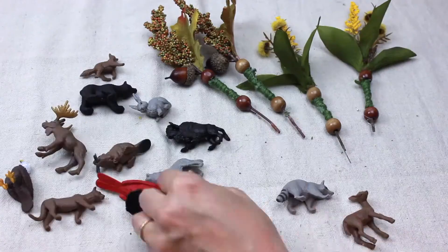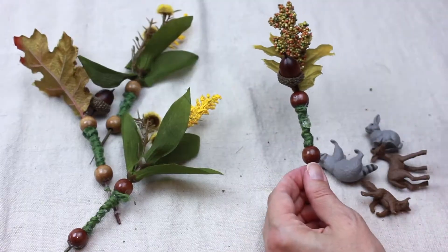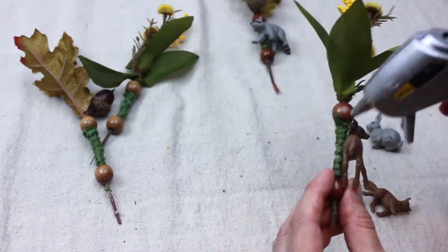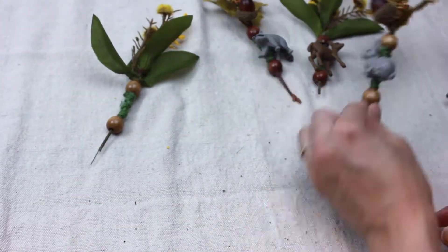We chose the Nature Tube for this project, but the In the Woods Tube by Safari Limited would work as well. Choose your figurines and hot glue them onto the twine section of each arrangement.